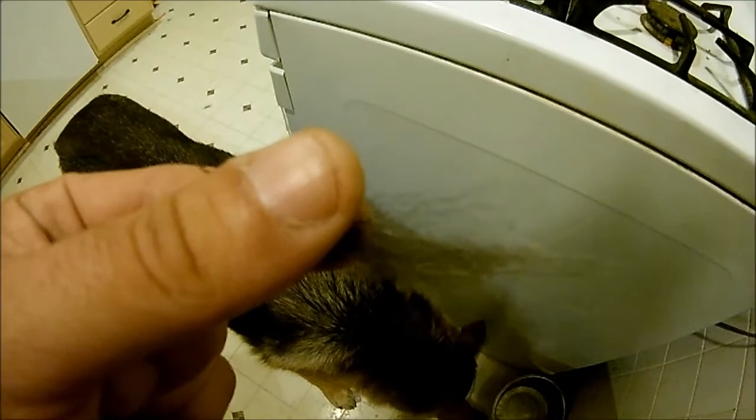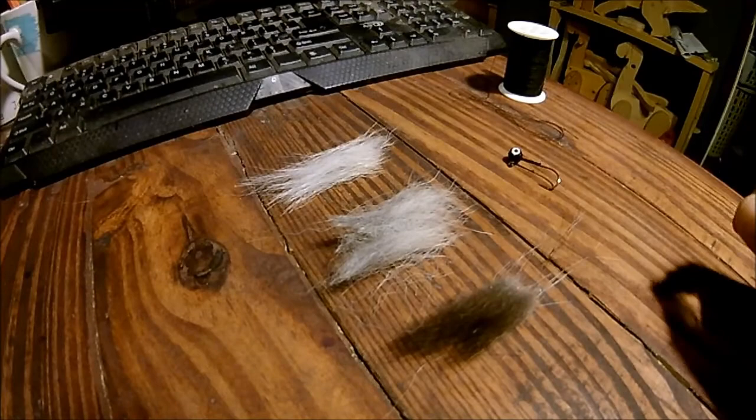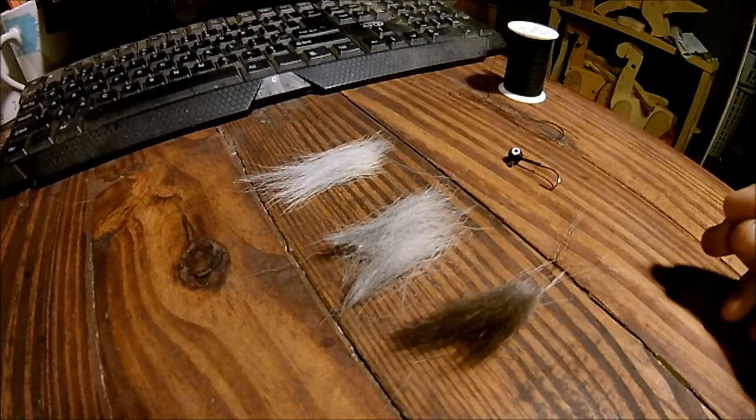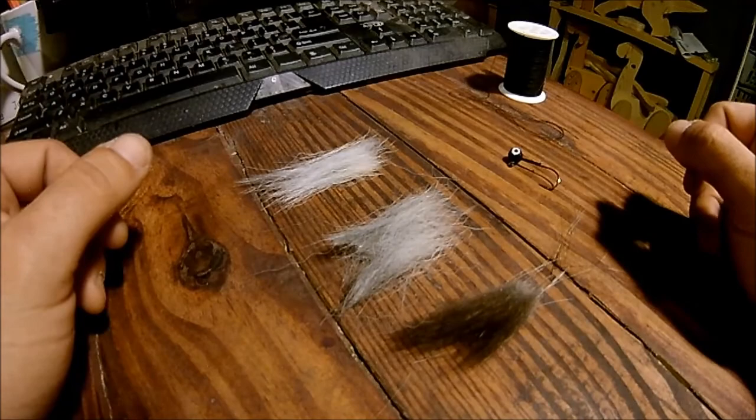This is gonna be ridiculous. So this is what we're working with: we've got black, we've got gray in between, and we've got white. This is gonna be interesting because it's not like when you use a bucktail. This is not a jig tying tutorial, so I'm gonna go through this as fast as I can, show you what it ends up looking like. I'll make a couple of these and throw them out tomorrow and we'll see how it goes.